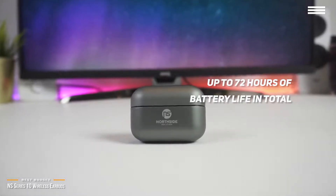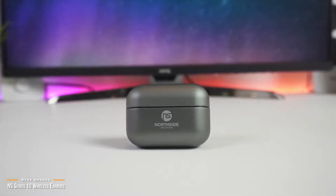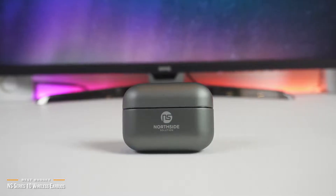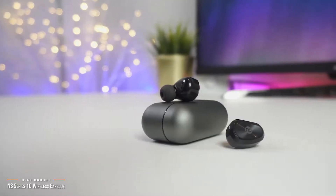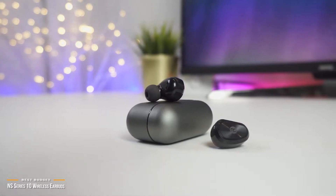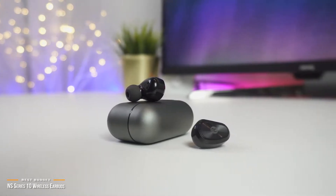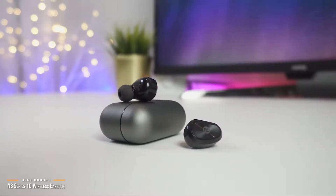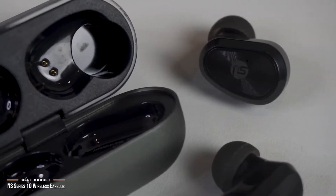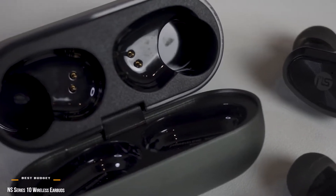One convenient feature is that the earbuds will auto-power on and enter pairing mode when you take them out of the case, which makes them super convenient and easy to use. Although there's not a lot of bells and whistles in extra features, the NS Series 10 delivers on all core functions solidly, putting these earbuds ahead of most other competitors at this price point. So if you want a pair of true wireless earbuds at under $50, you can't go wrong with these.